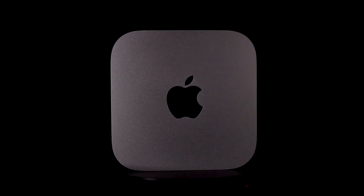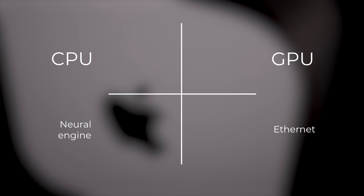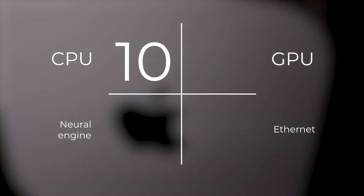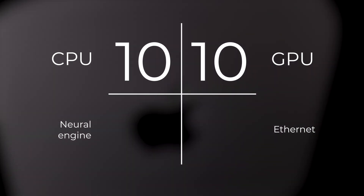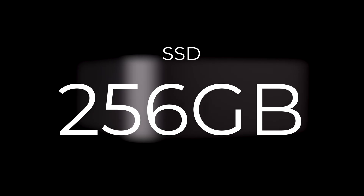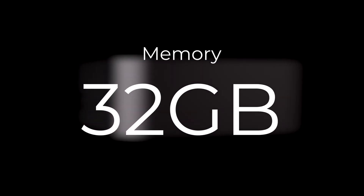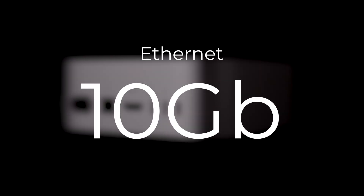If you're wondering why I'm not mentioning an M3 chip, it's because Apple never released an M3 chip in the Mac Minis. All the Mac Mini M4 chip configurations feature a 10-core CPU, a 10-core GPU, a 16-core neural engine, and gigabit ethernet. You can upgrade the storage from the base 256GB SSD all the way up to 2TB, the unified memory from 16 up to 32GB, and the ethernet can be up to 10Gb.